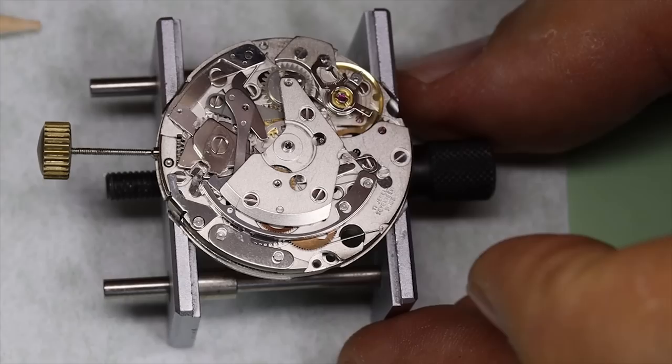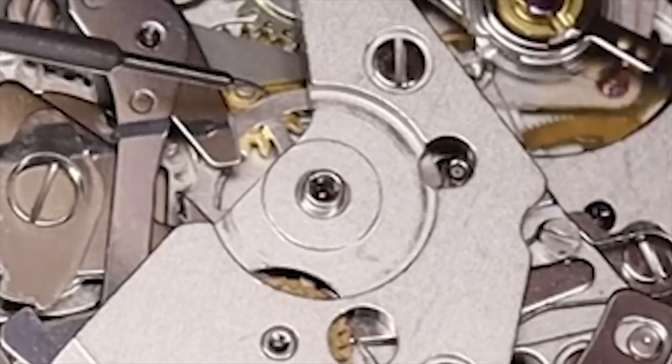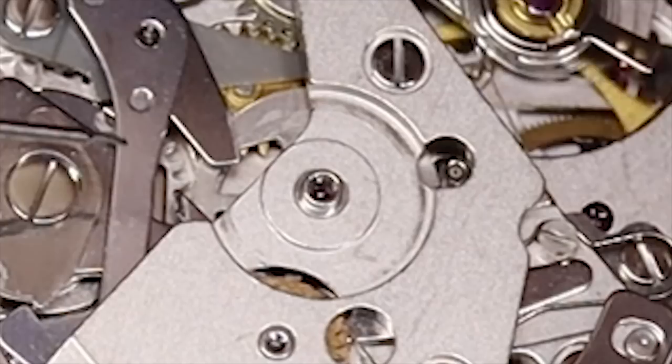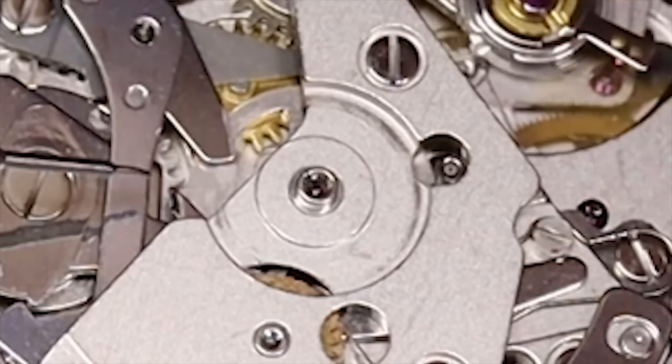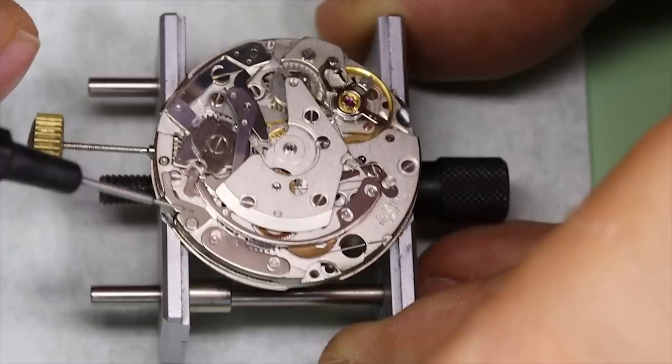Now we're over on the chronograph side of the watch. We just started the chronograph to check that everything runs as it should. The chronograph wheel in the center has a little finger on it, and that finger moves the intermediate minute counter wheel one tooth ahead per minute. So with each revolution of the chronograph wheel — inspecting to see that it goes as it should — yeah, that looks all right. And of course that intermediate minute counter wheel then pushes the minute counter wheel one tooth ahead as well.